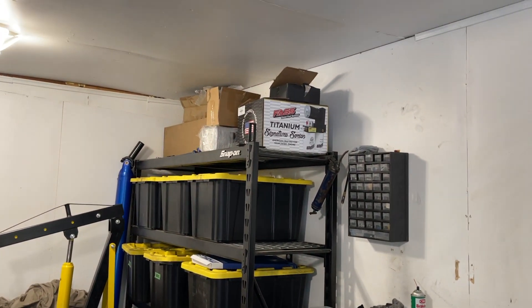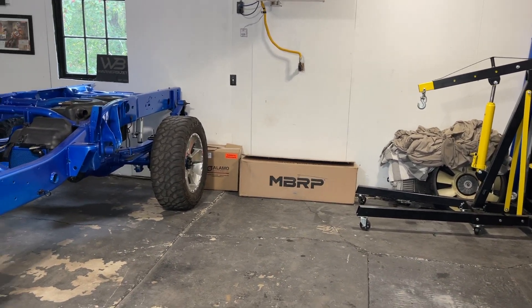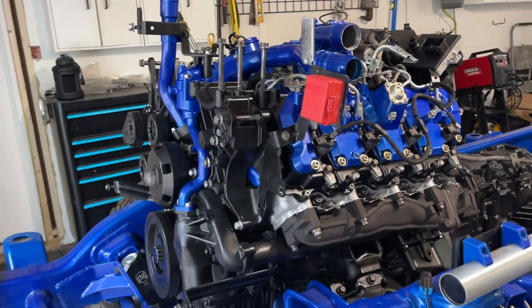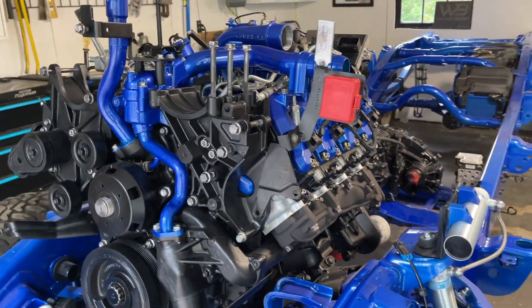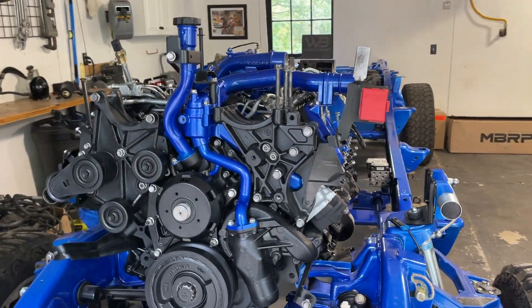In the next video, I think what we're going to go ahead and do is install the fast fuel system along with the exhaust system, and then get all of our fuel lines and power steering and brake lines all plumbed in, along with the entire chassis harness and a few other things. So stay tuned for that. But that is going to do it for today's video — thank you guys so much for watching. If you enjoyed the video, please leave a like or a comment below, make sure to subscribe, and I'll see you in the next one.